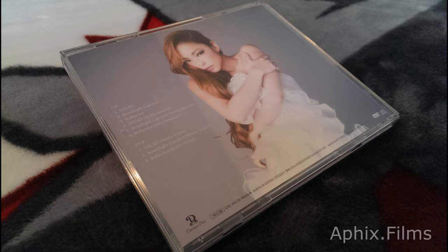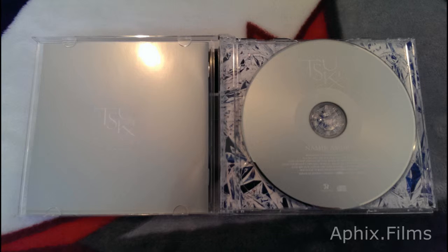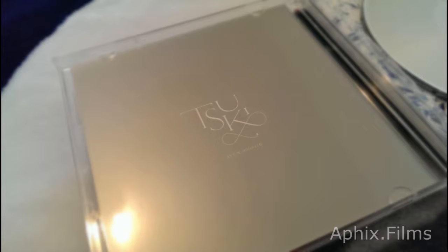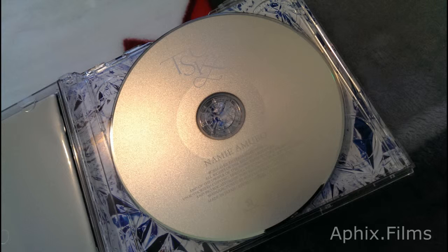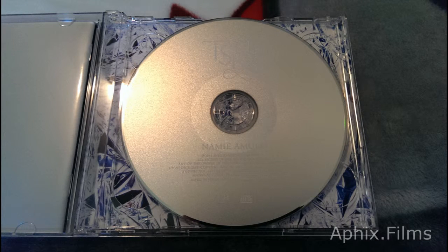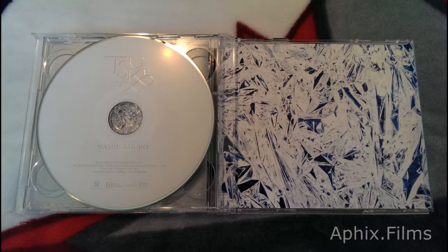Right now we're looking at the album artwork, the backside, and the inner packaging where the CD is held. The printing on this thing has that beautiful gloss finish — it's gorgeous. And there's printing on the disc too; you can see it's got that glittery shine to it. Very beautiful packaging.